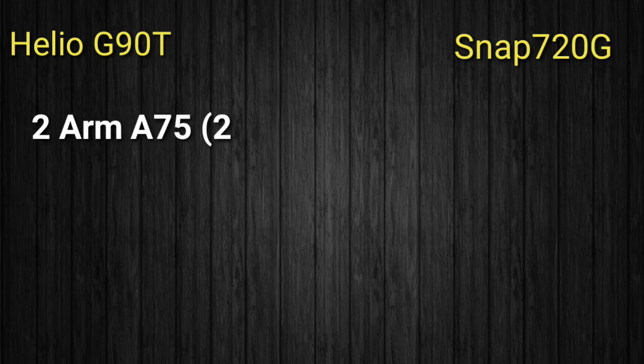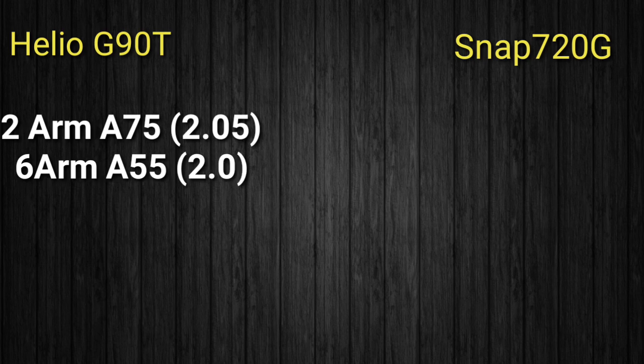The Mediatek Helio G90 has 2 powerful ARM Cortex-A76 cores with a maximum clock of 2.05 GHz, and 6 power-efficient ARM Cortex-A55 cores at 2.0 GHz.